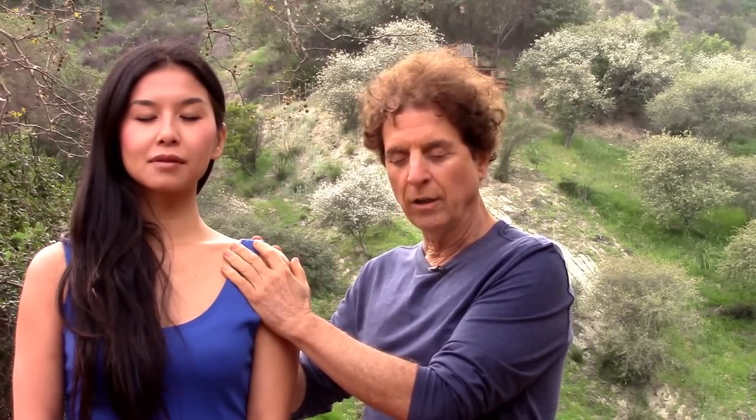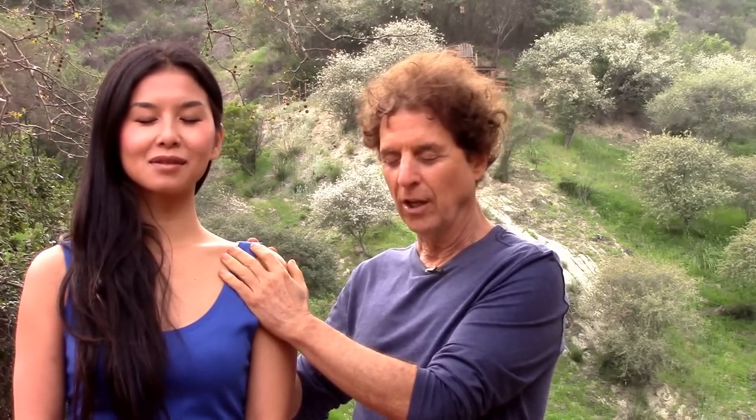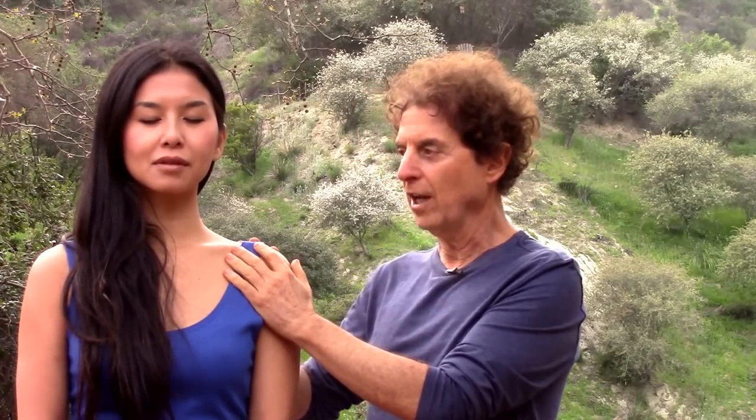I'm focusing on the sensation in my hands, keeping the breathing going. Stay with it — just hold the position as long as necessary. They say if love is the answer and it's not doing the job, increase the dosage. So stay with it. Keep the breathing, keep your awareness in the hands. In this case, it was the shoulder, so I am sandwiching the shoulder with the hands.